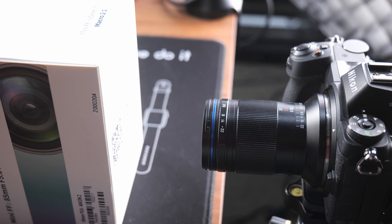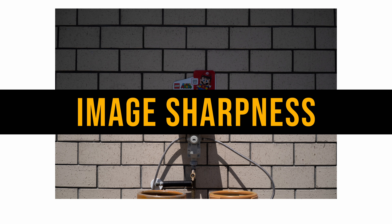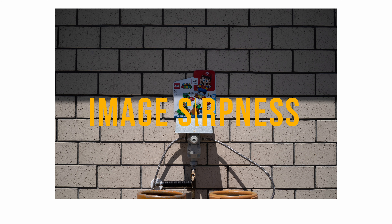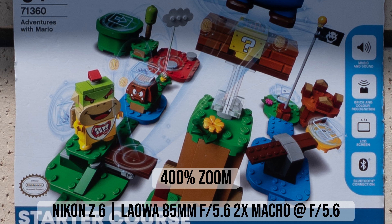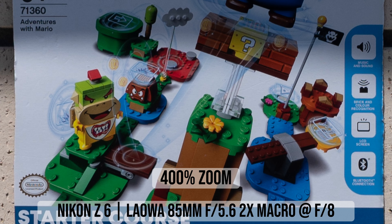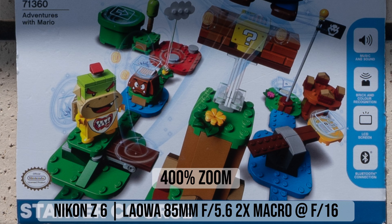Because the diameter of the lens is quite small, you won't cast a shadow on your subject as easily as with some other macro lenses that have a bigger diameter. For example, the Laowa 100mm 2x macro lens has a slightly longer distance between the subject and the front of the lens when taking 2x macro photos, but because it has a bigger diameter, the Laowa 85mm lens is slightly better for avoiding shadows or using external light sources.